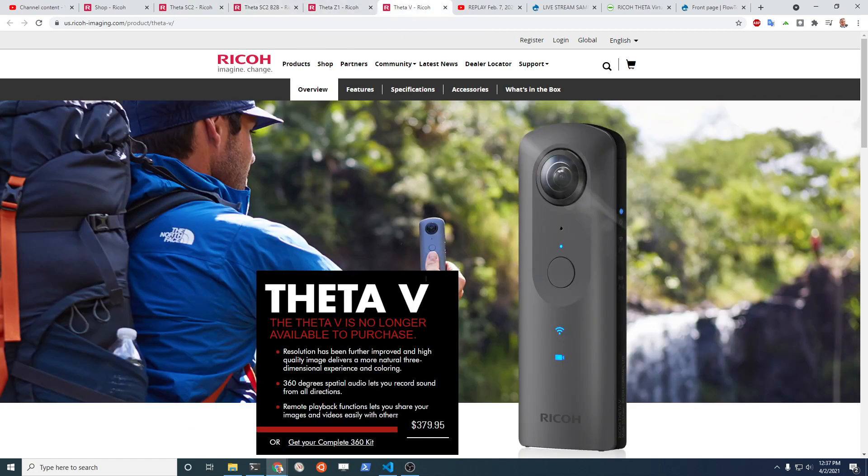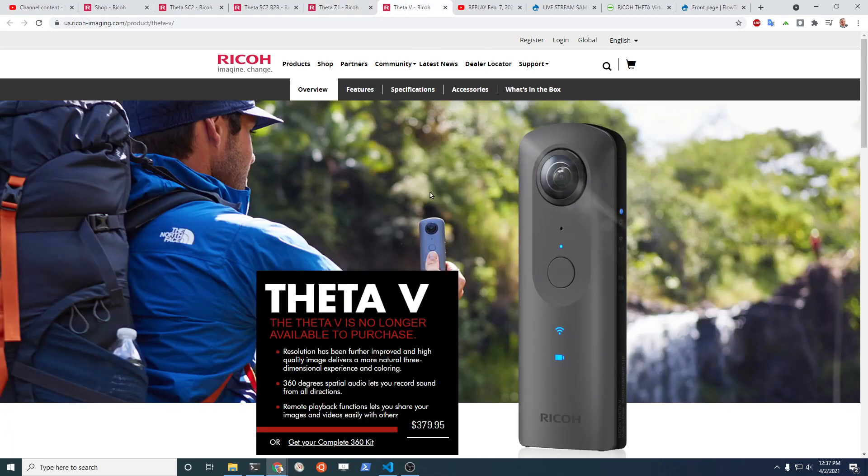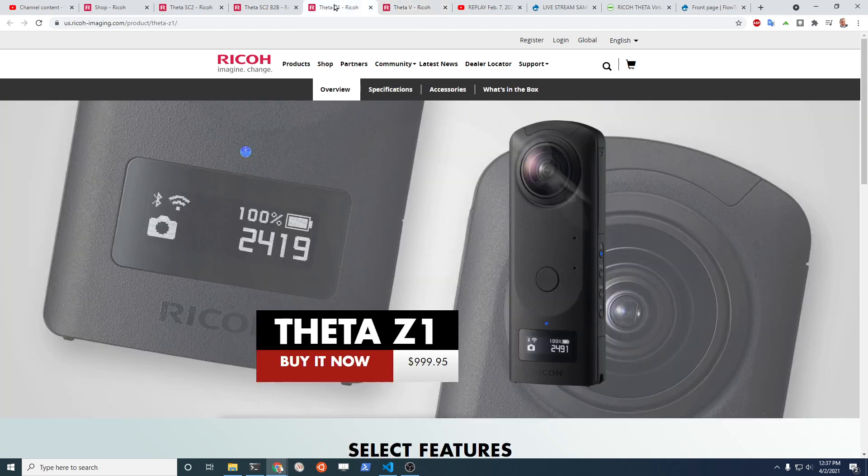The Ricoh Theta V, which was comparable to the Z1 in terms of streaming capability in most cases, is $380. Unfortunately, it's no longer available for purchase, so this is quickly becoming not an option for live streaming with the Ricoh Theta.